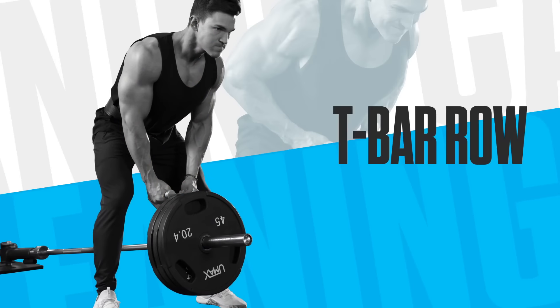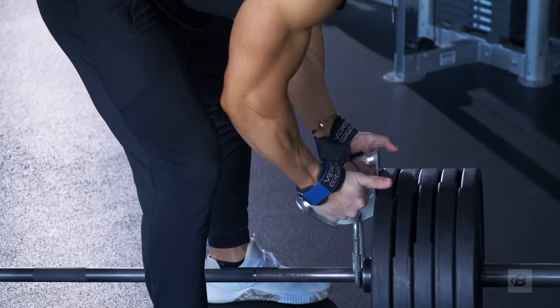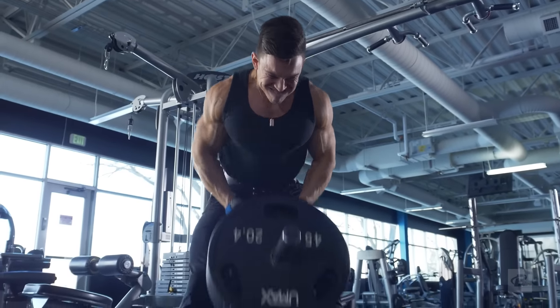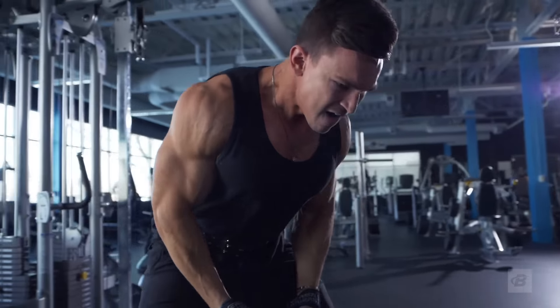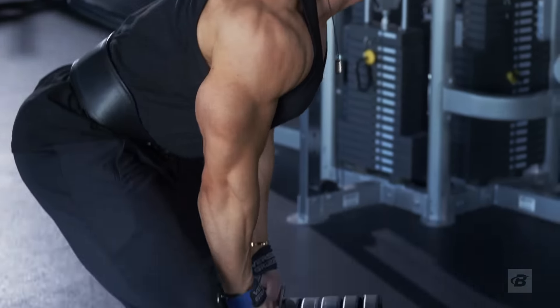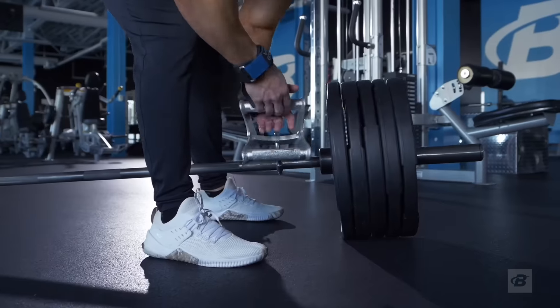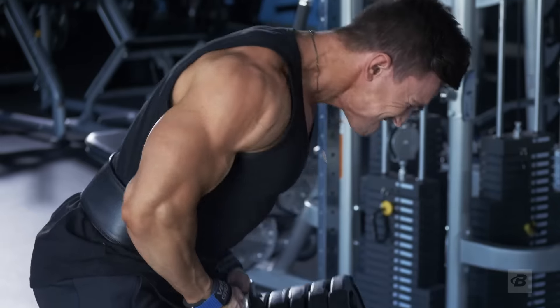Now we're moving on to another compound movement: T-bar rows, four sets of 10 reps. I use an extender on the bar so I can get a full range of motion — without it, the range of motion would be very limited and I'd be hitting my chest with the 45-pound plates. This is a very compound movement, so go heavy and hit failure at those 10 reps.